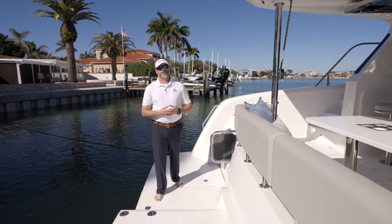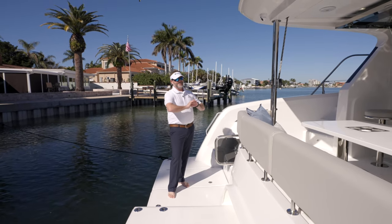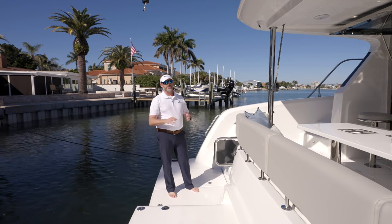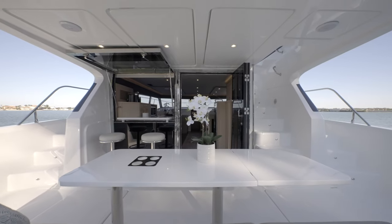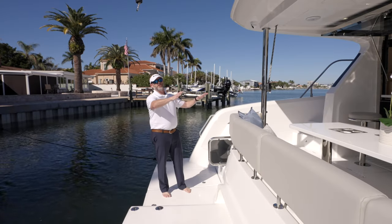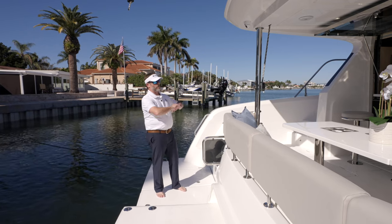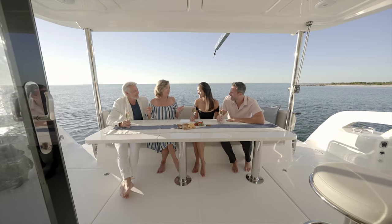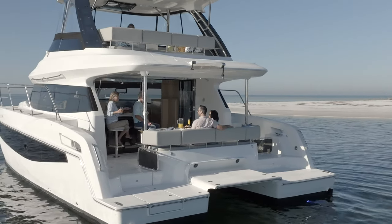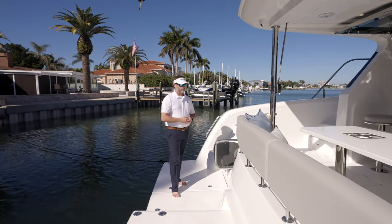Another really important design aspect is that VPLP did a tremendous job in decluttering the aft cockpit space. What we don't have is a lot of stainless steel piping or FRP or fiberglass supports. When you view the yacht from the aft, you'll notice how open and decluttered it is. That really changes the atmosphere on board — it just opens everything up and is a great design feature.